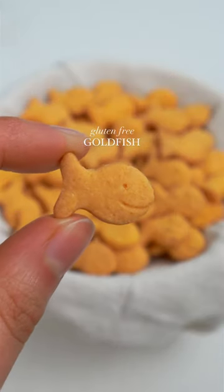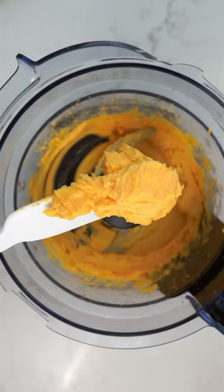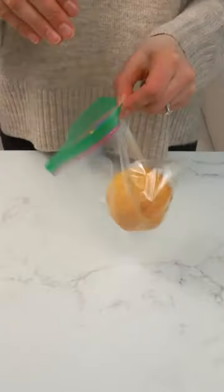You guys loved my Cheez-It video, so I decided I needed to do a goldfish recipe too. Although I was always a flavor blasted kind of gal, I got so many requests to recreate the classic cheddar, so I had to do it. I haven't had a goldfish in years, so I put my non-gluten-free husband to work taste testing.